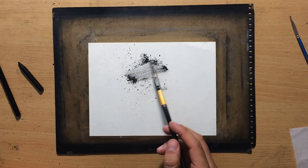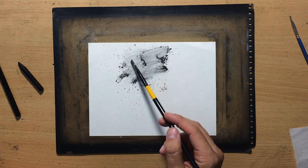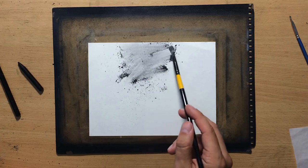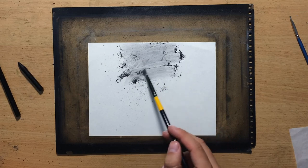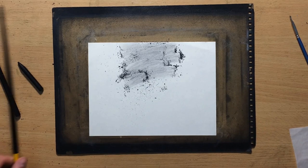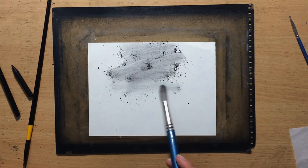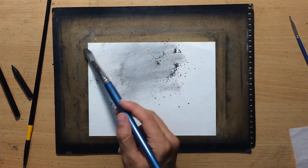The first thing I'm going to do is put down a bit of charcoal powder and smudge that with the brushes. The size of the paper is a little bit smaller than usual and I'm using Fabriano sketching paper. I'm going to switch to a larger brush here to make this a little bit quicker. I created the charcoal powder by sharpening one of my pencils.